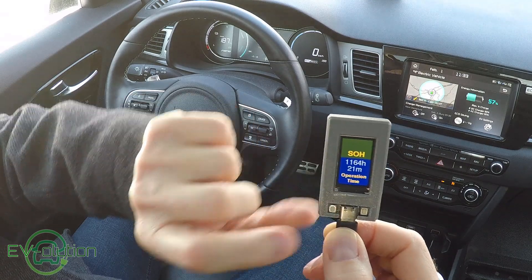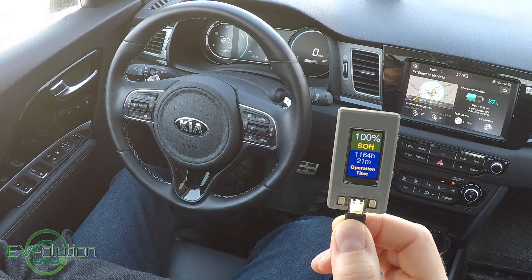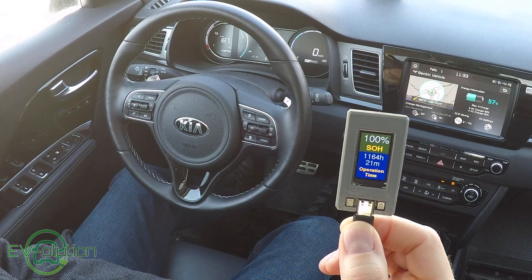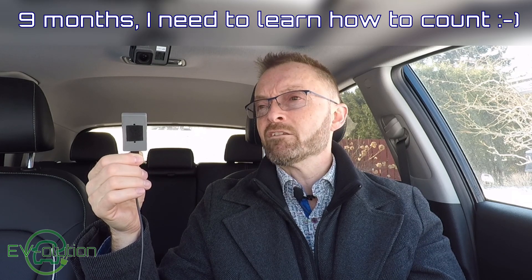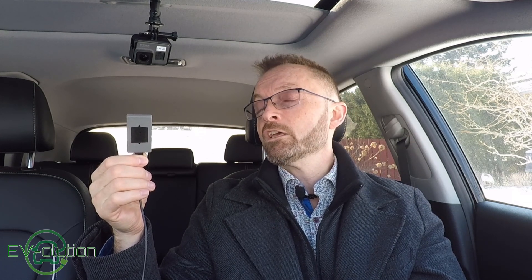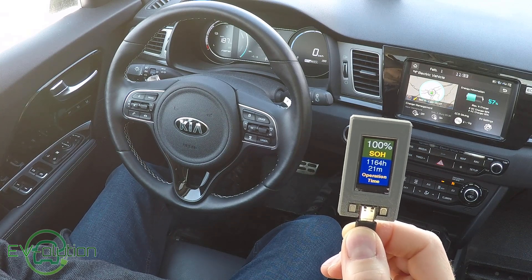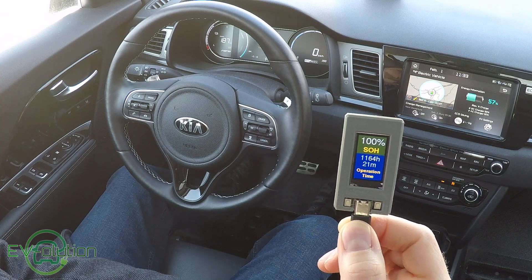The next screen is the one I really like: state of health. This tells me that my Kia Niro EV's main battery is at 100% state of health. After 19,500 kilometers of driving, my main battery is still at 100%, even having used the rapid chargers a few times because I've done a few road trips. My battery is in excellent condition and I have no worries about it.